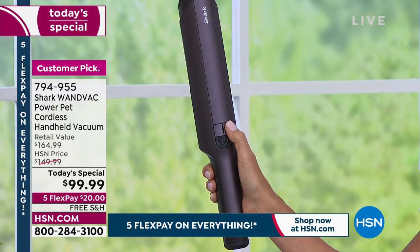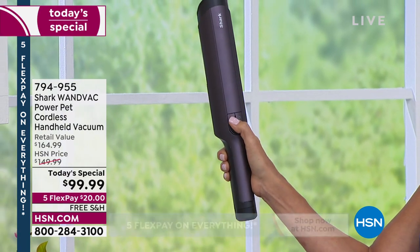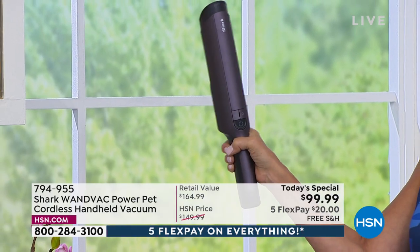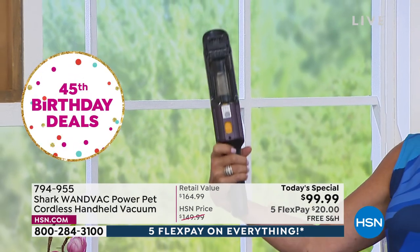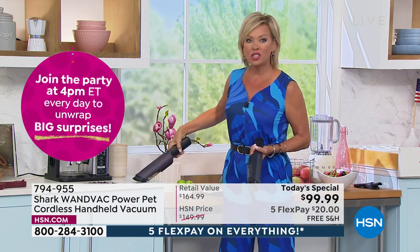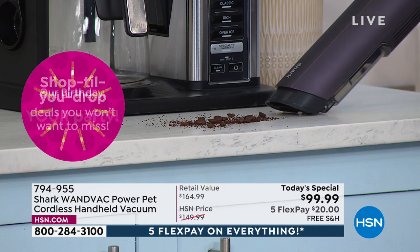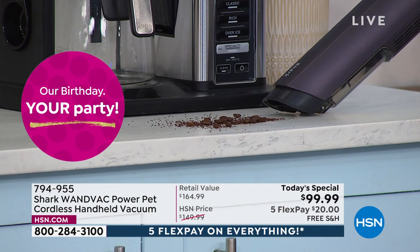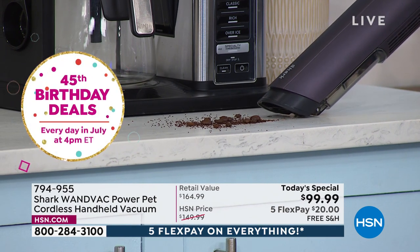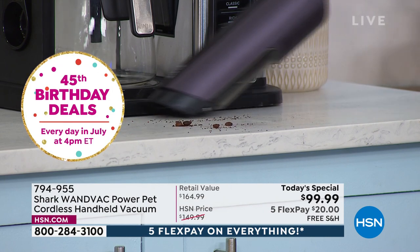In the eco mode you can enjoy 35 minutes of continuous power without the battery dying on you or going even lower. You don't lose suction. It's just so easy and convenient to pick up the messes, and watch how it pulls things even before I get to it. Those coffee beans are heavy — the grounds you can see are being pulled in even before I'm up and over top of it.